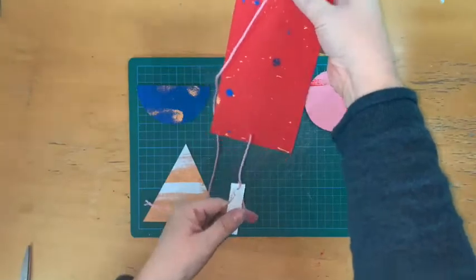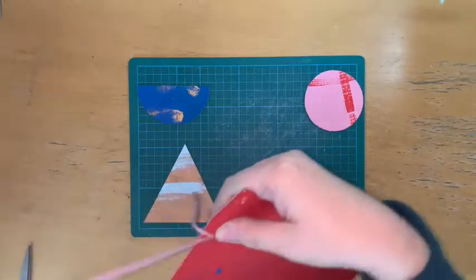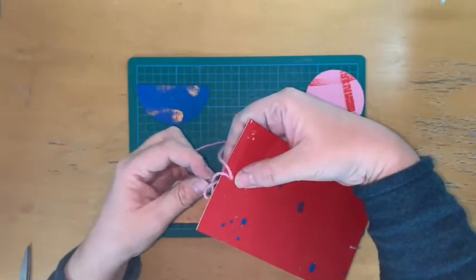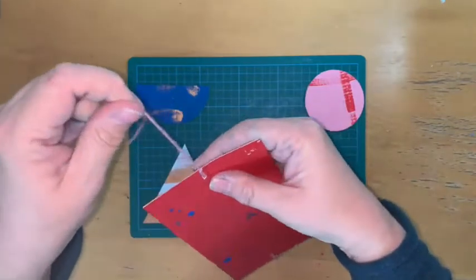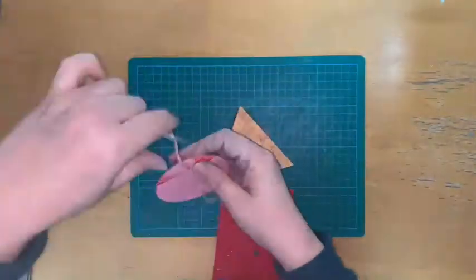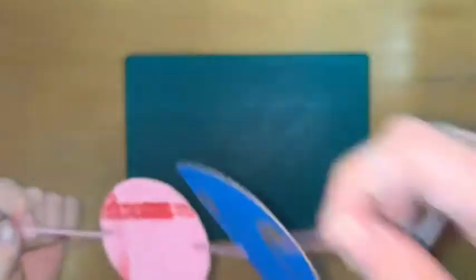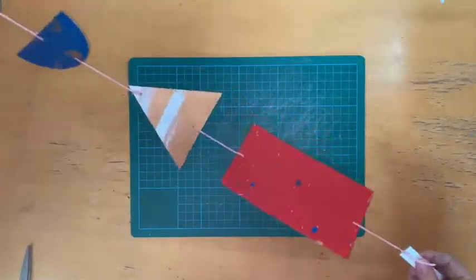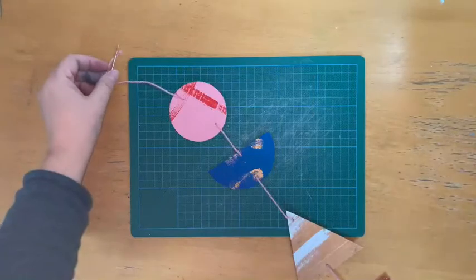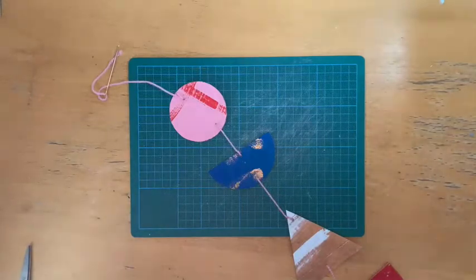When you're happy with how much length you've got there, then just go through this hole again so that forms a loop now. And you're just going to put your needle through that loop just to secure it. That's one strand of your mobile done. Keep doing that until you've got all of them in place, and then you're going to knot them onto the wooden sticks that you've painted.